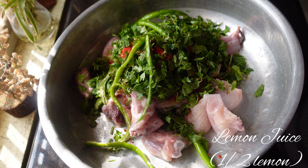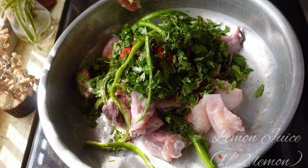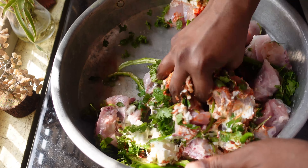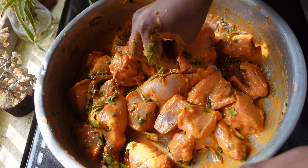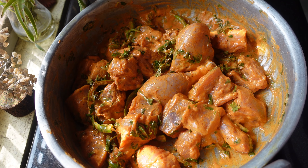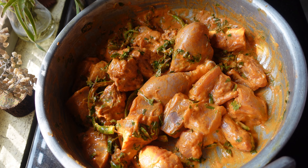I'm also going to add the juice of half a lemon. Mix everything well, and after giving this a nice mix I'm going to set this aside and let it marinate for 30 minutes.